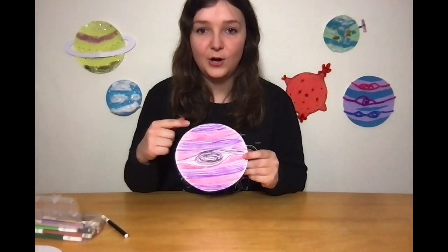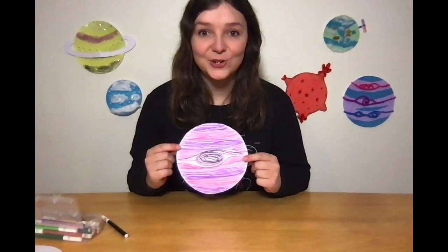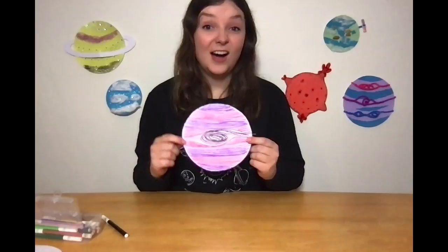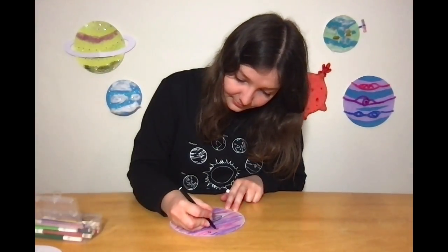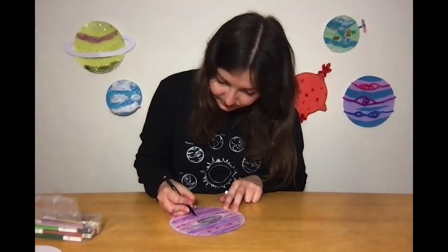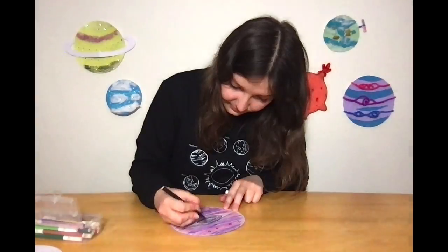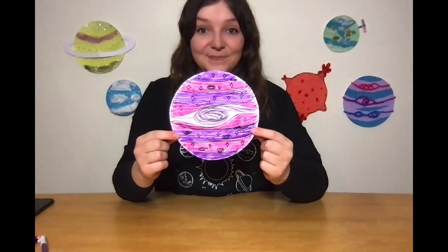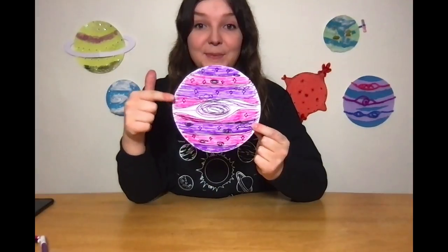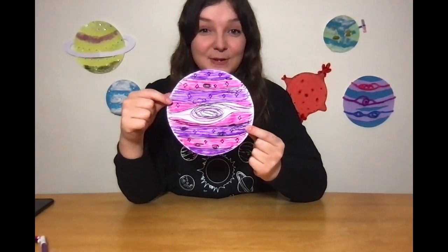Alright, here's what we've got so far — we've got our purple and pink striped pattern with our big storm in the middle. I think it's going to be really cold on my planet, so it's going to be very far away from its star. I'm going to draw some diamonds to represent ices. Once I've drawn all of the ices and the clouds on it, it ends up looking like this. This is my gas giant planet that's around a star and not the sun — a purple and pink striped planet with ices, which means it must be really far away from its star, and a big swirling storm in the centre.